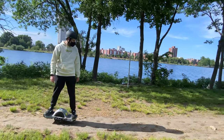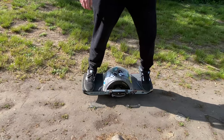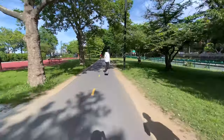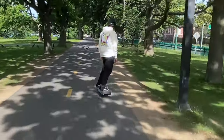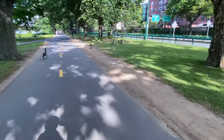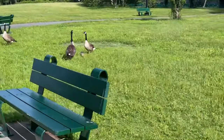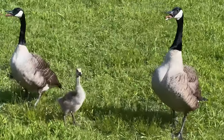To dismount the XR, just shift your weight to either of the front two foot sensors and it'll come to a complete stop. We also got to see a bunch of geese — they were so adorable, there were a bunch of baby ones and they didn't seem to care that we were around. They did get pretty angry at us though when we got a little too close to their babies.